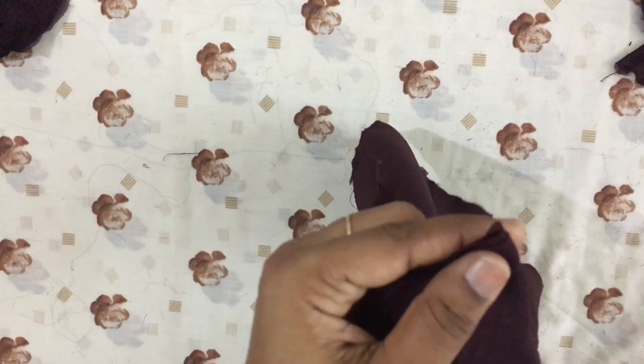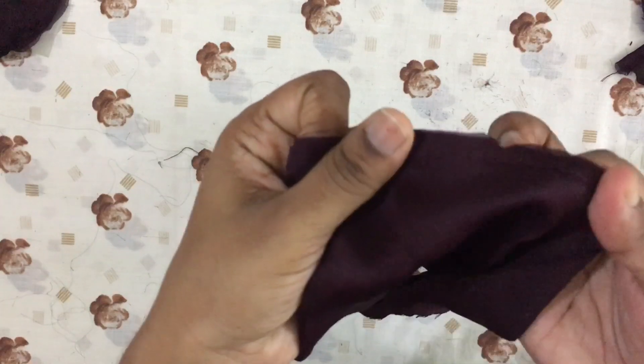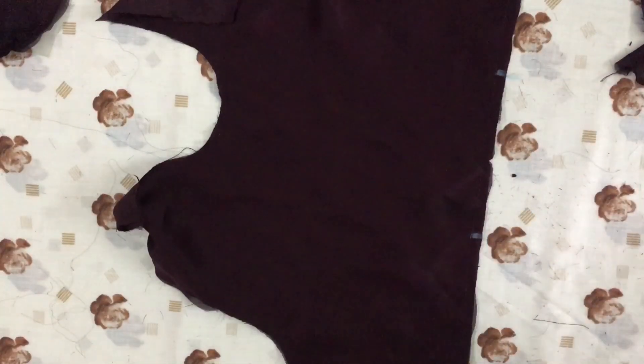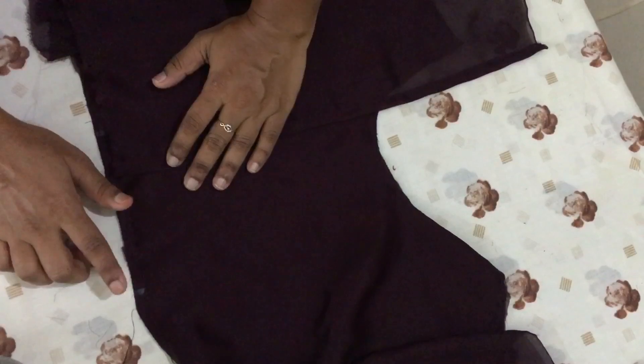I will do the pleats on this side. To cut the pleats, I will cut the pleats on the other side. I will mark the center and mark the center point — this is the center portion.